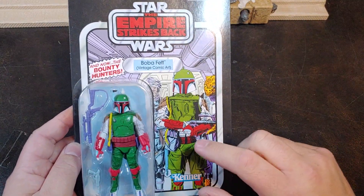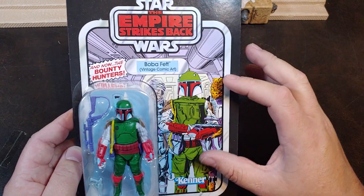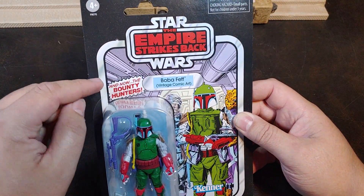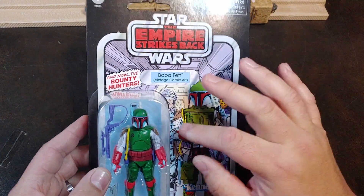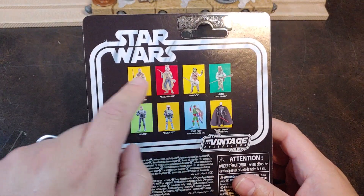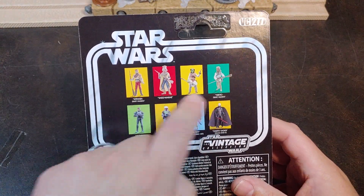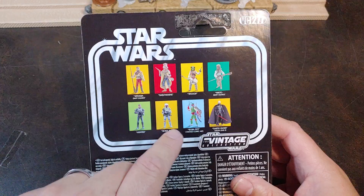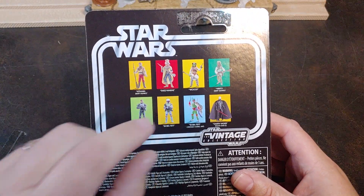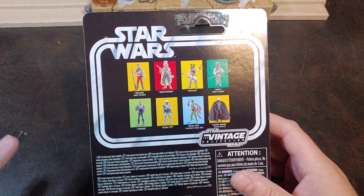This one here does come with the really awesome comic book art on the background of the Boba Fett. It says 'And now the Bounty Hunters,' and you have Dengar and Bossk in the background. On the back of the card you do have some of the Jabba Goons, Darth Vader, the other Boba Fett — one of the other Boba Fetts that they've done. They also did the classic Kenner style and then another exclusive comic book art.